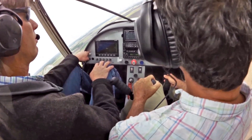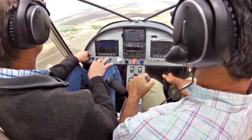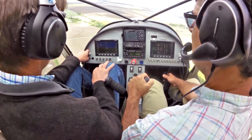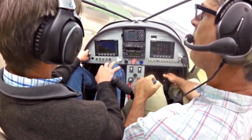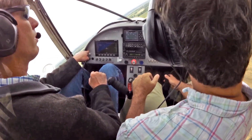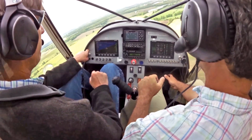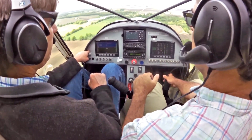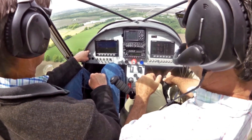Back on the rudder to do a bit of right rudder input, then a bit of left rudder input. It definitely takes some getting used to — but if that's what you had to learn, you would learn it. If you're used to your feet, there's no doubt it's an adjustment.